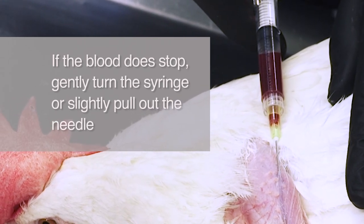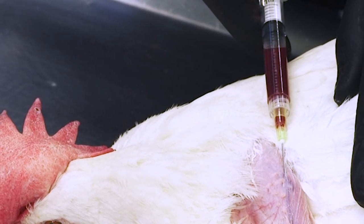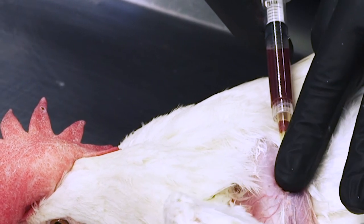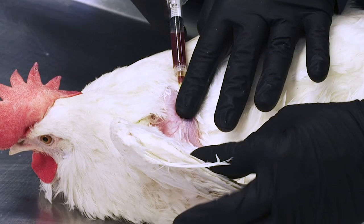Be sure to minimize any sideways movement of the needle. When complete, withdraw the needle and apply pressure to the puncture site for several seconds until clotting occurs. Continue to apply pressure for several seconds. Despite the best of care, sometimes a small hematoma may still occur. This will not harm the animal, but may be a short-term cosmetic problem, especially if the bird is going to a show. The hematoma will harmlessly resolve in one to two weeks.